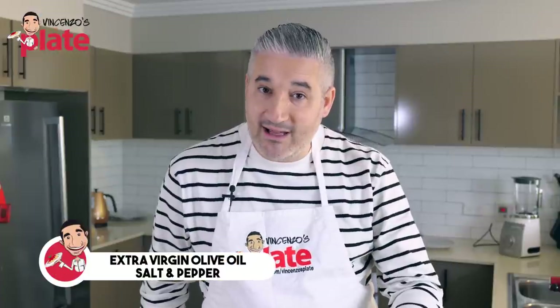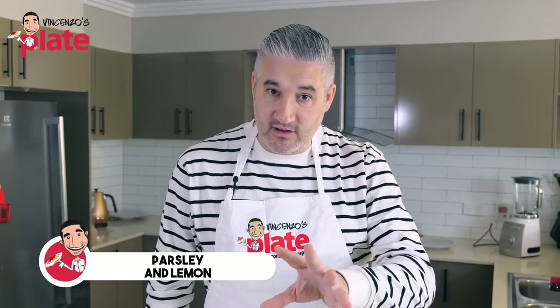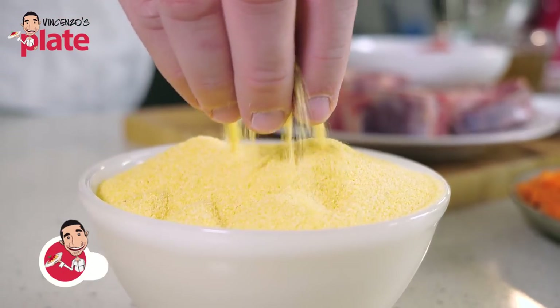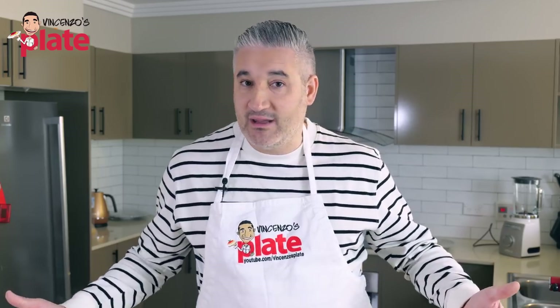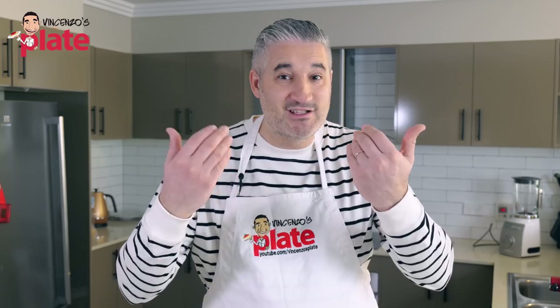For the gremolada, which we're going to do at the end, we need parsley and one lemon. You're going to love this. You can serve this on polenta — I've got some corn flour here — on saffron risotto, white rice, or just with bread. Serve it as you like it.